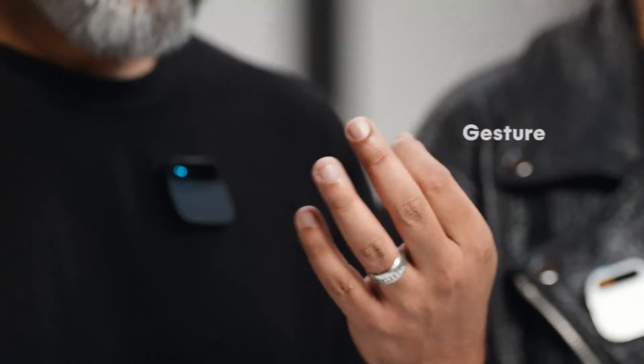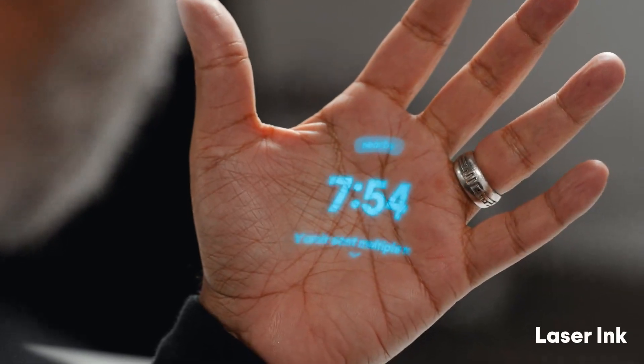There are no wake words, so it's not always listening or always recording. In fact, it doesn't do anything until you engage with it. Your engagement comes through your voice, touch, gesture, or the laser ink display. It also comes with its own connectivity built right in — our own Humane network connected by T-Mobile.